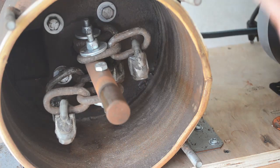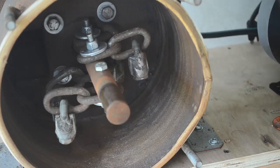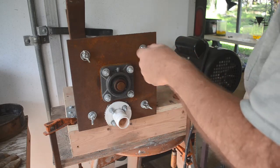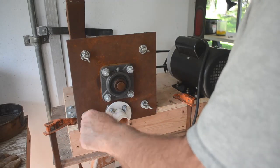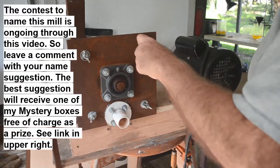Let me put the cover on and we'll feed a few rocks in and see what happens. I'll get this cover on good and tight. In case these hammers don't work, I do have a backup plan with those nuts on those quick links, so we can try those next if these hammers don't last.